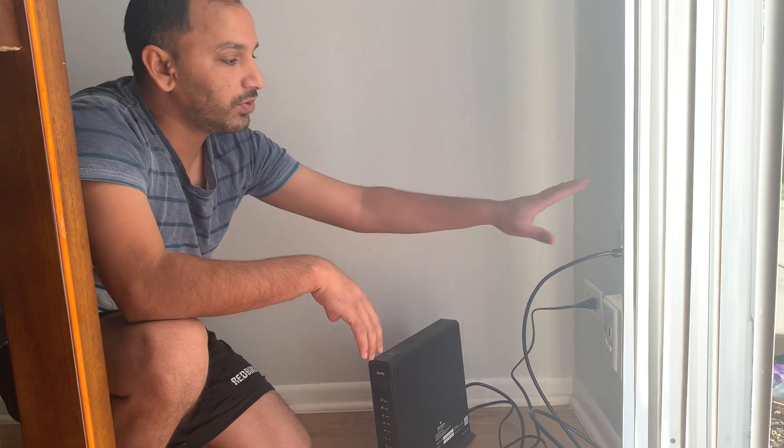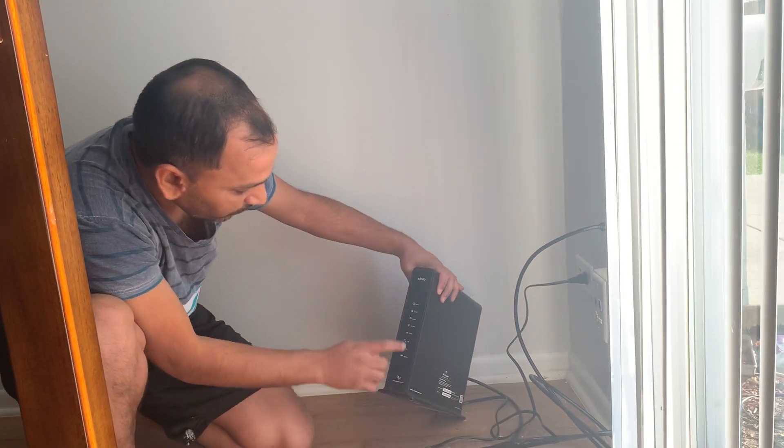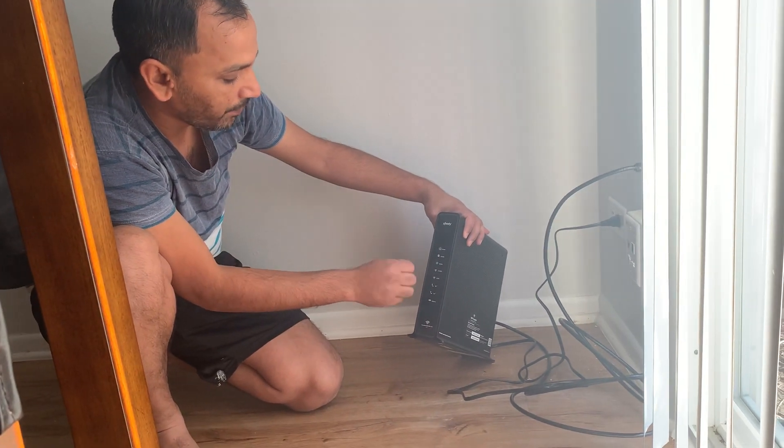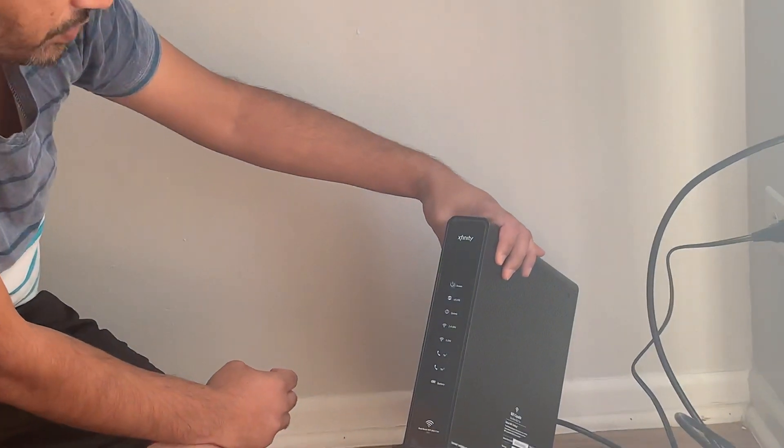Every house, as I said, has this outlet. If they don't have it, that's when they need to call in and ask for a technician to come and set up everything for them. But mostly if they qualify for our services, they most probably have that outlet already in their house. As you can see, the upstream/downstream light number two is now blinking — it's going to go solid in a few seconds.